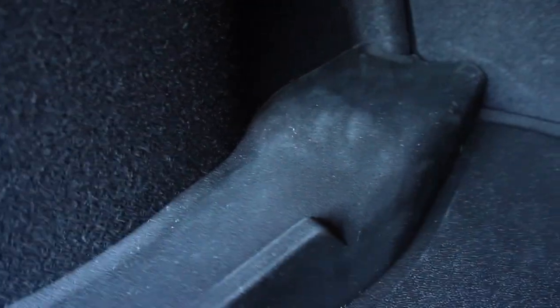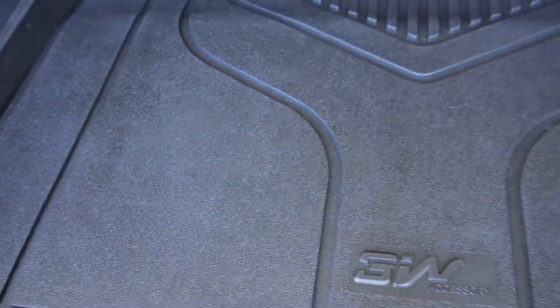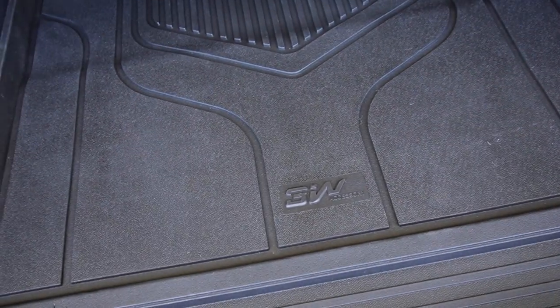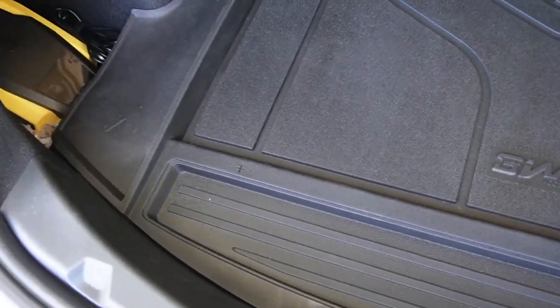You can see all the way around on the inside — this side is the same, no gaps at all. I really like the fitment of this 3W by T-Parts. It fits really well inside the trunk of Tesla Model 3.